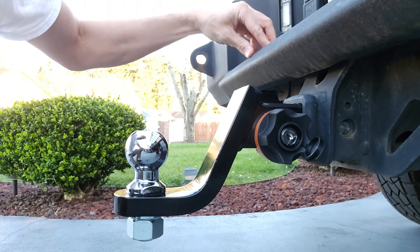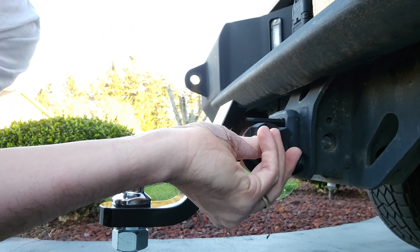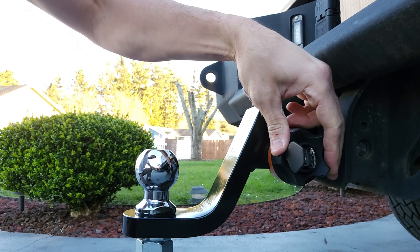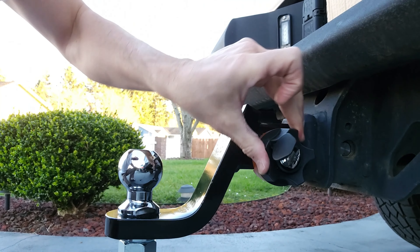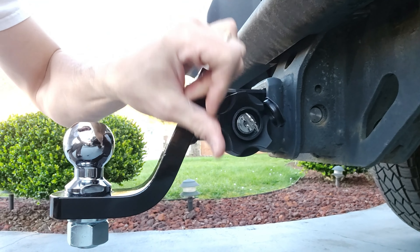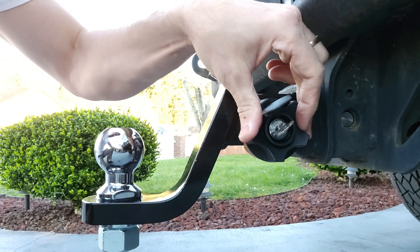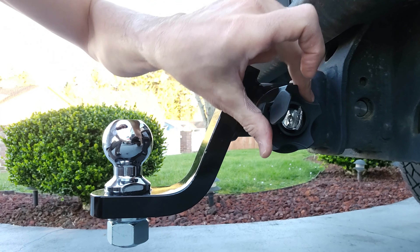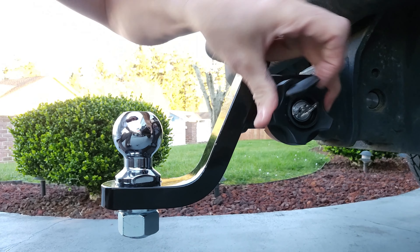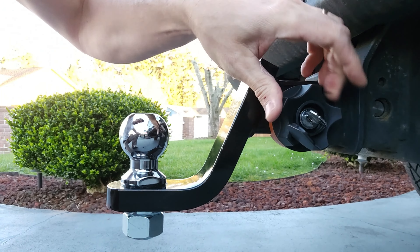If I want to undo this now, I simply just put my key in here just like that. Then we just turn the key and rotate this the opposite direction, and that's going to loosen up all that. You can slowly see those things are retracting there. And this isn't very difficult to turn — I'm holding my camera with one hand so you can see. It takes a few turns to do, but I like the fact that you don't have to use any bolts or run any locks through there. I like how solid this thing is as far as not really moving around.